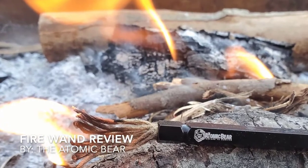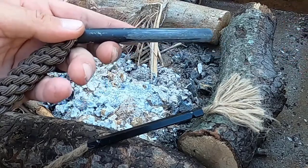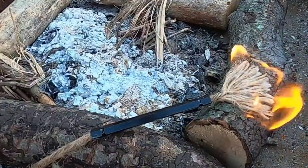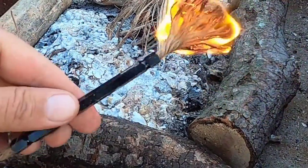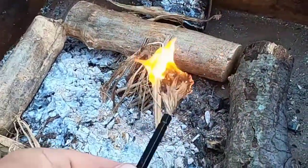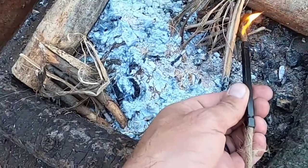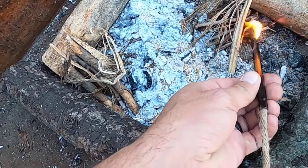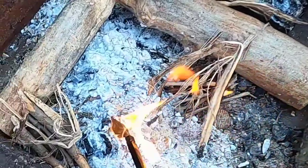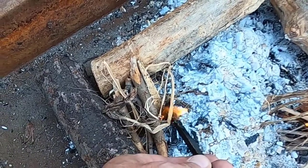The Fire Wand, brought to you by the Atomic Bear, is a great companion for your ferro rod. What's cool about it is once you get your twine started, you're able to move it around to multiple fire sources in order to get them started. As you know, especially with the ferro rod in less than ideal conditions, it's not always an easy task, so being able to use that flame for multiple sources makes it pretty good in my book.